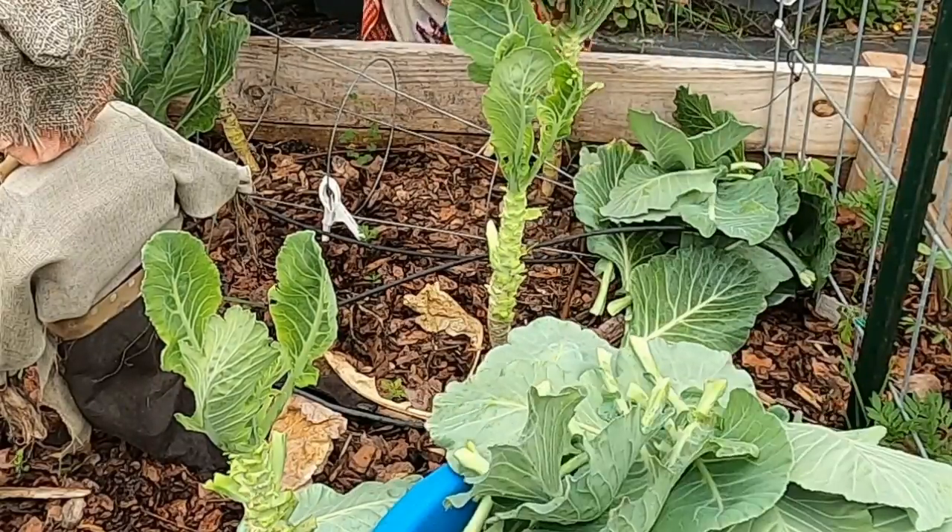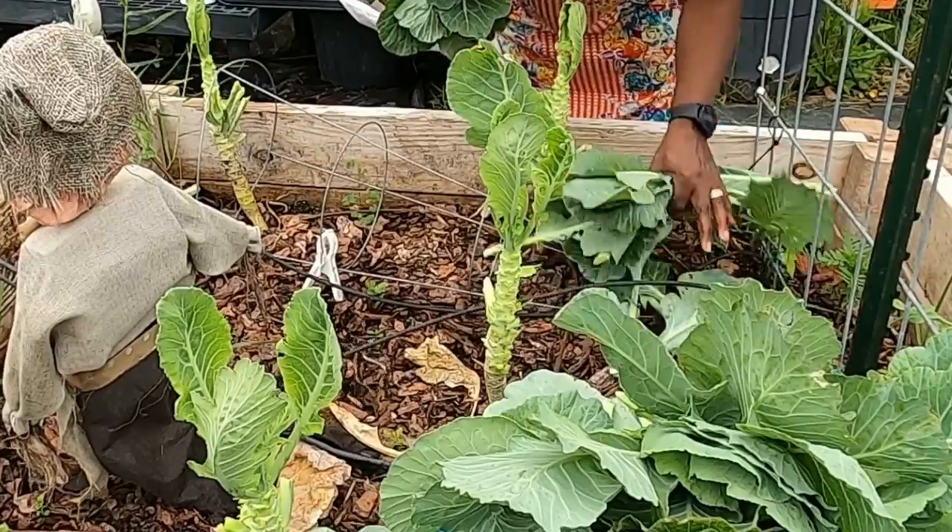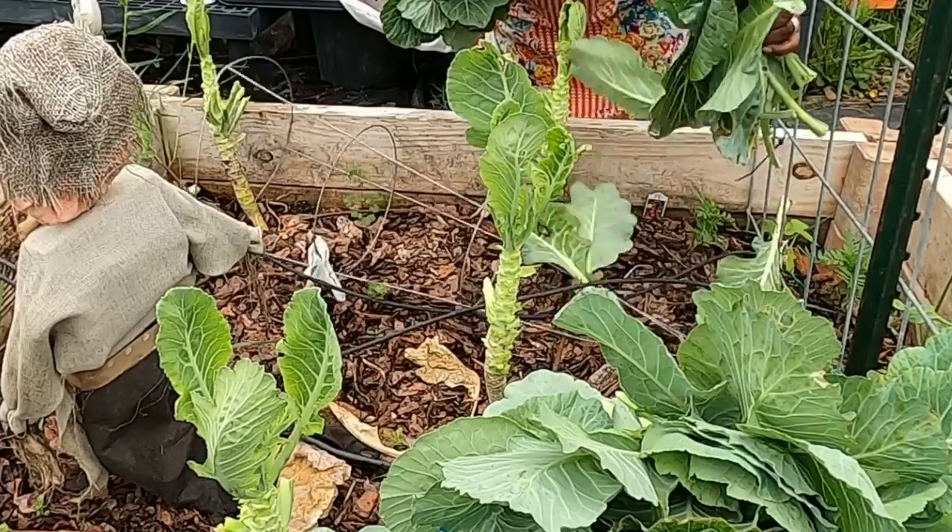Look at this beautiful bunch of collard greens we've collected. The vibrant green leaves are packed with nutrients and flavor. These will make a perfect addition to our upcoming meals.